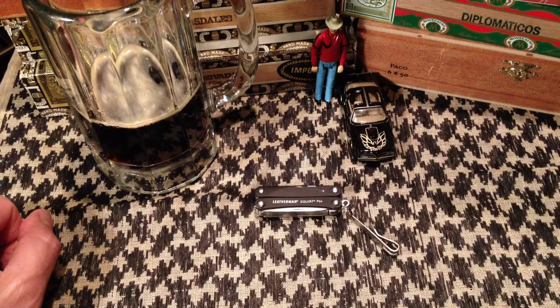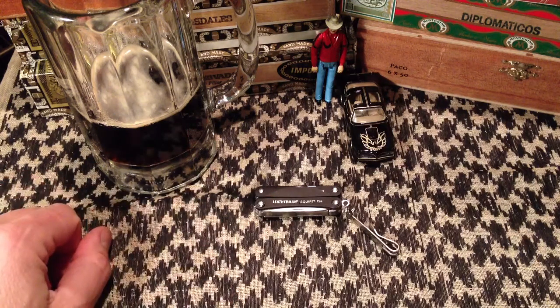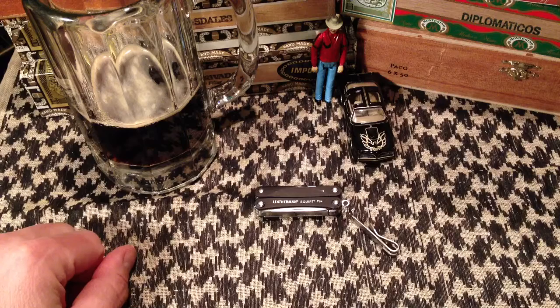Hey guys, welcome back to One House Pub. On the bar top in front of you tonight is what I consider to be a truly essential EDC item. The reason I decided to do this video tonight is because I forgot to take this with me today and I missed it all day — drove me crazy. I needed it a couple times and it just irked me that I'd left it at home in my Pelican case.